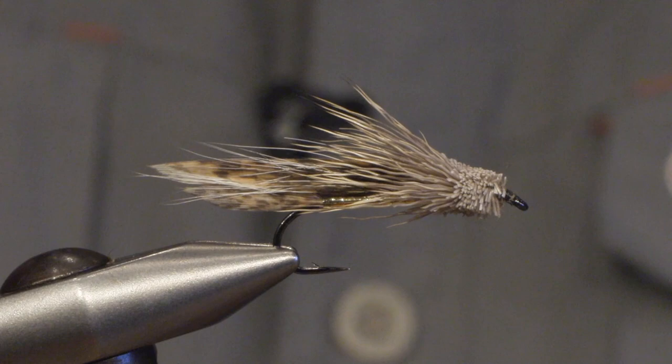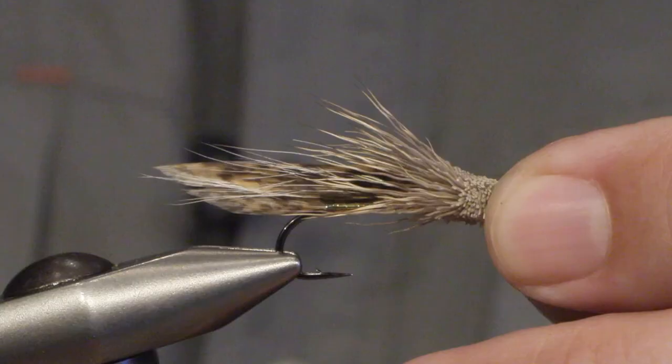Hello, my name is Håkan from ARX Hooks and today we will be tying a classic streamer, the Muddler Minnow, which is a really good trout fly for both running water and still water. It can imitate a lot of things that trout relate to — both bait fish and big insect nymphs.